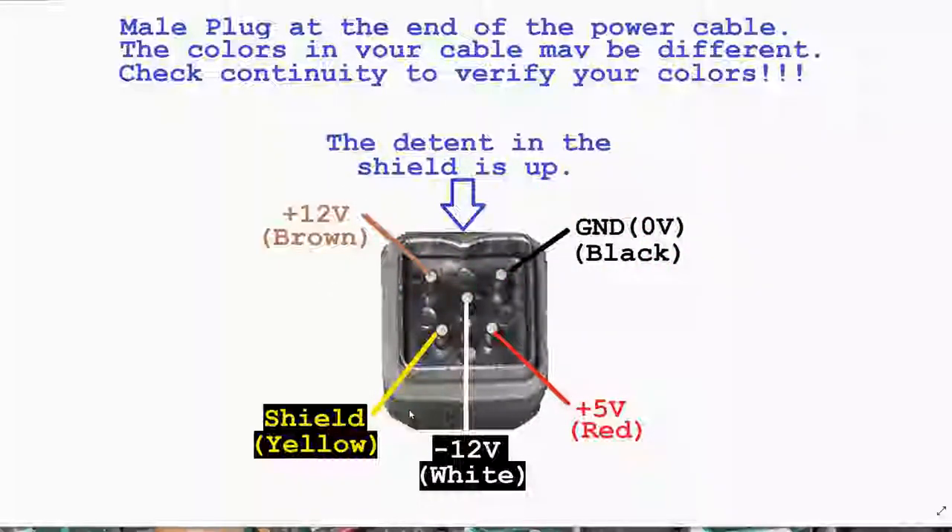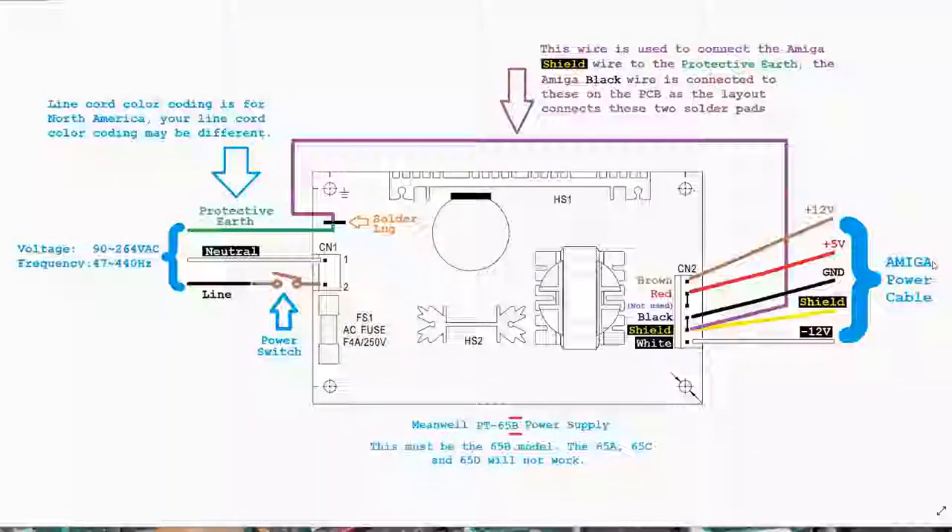Make absolutely sure you've ohmed this out, and if your colors don't match what I've got here, use the colors you discover. When you complete the mod, you need to come back and again measure the voltages on the pins to make sure everything matches. The Meanwell power supply I'm using is the PT-65B — the model B. The model A, C, or D will not work as they have different voltages. This is a plus-five and plus/minus twelve volt power supply.